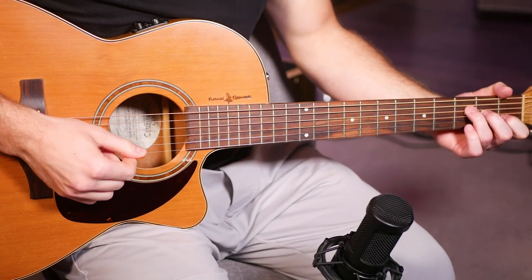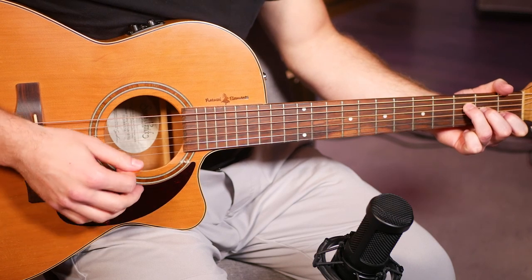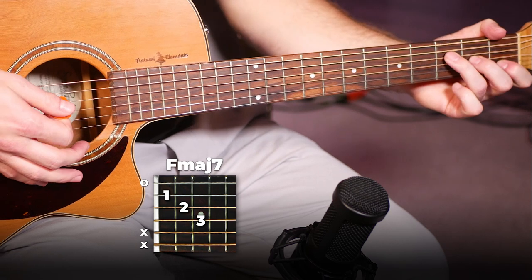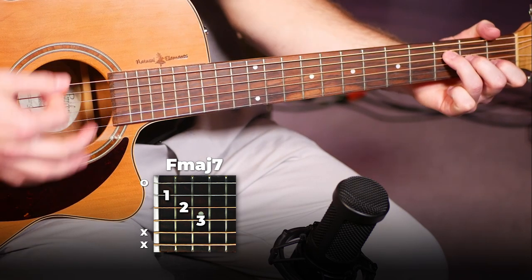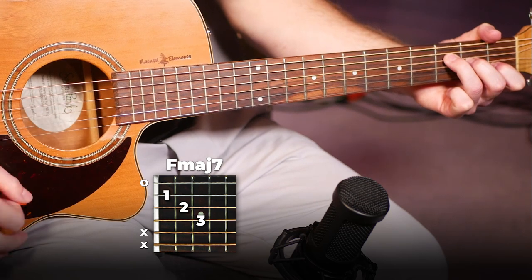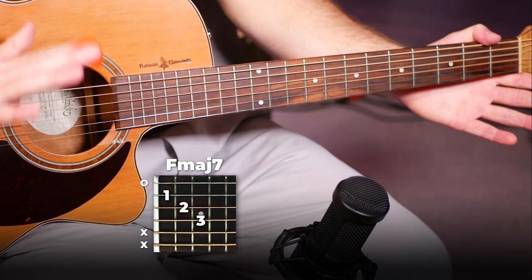Starting with our part played in our intro and our verse — we're on an F major 7 chord and our strumming pattern is gonna be: down, down, up, up, down, down, down, down, up, up, down. That's all there is to it for this section, so you just repeat that on that F major 7 for the entire intro and the verses.